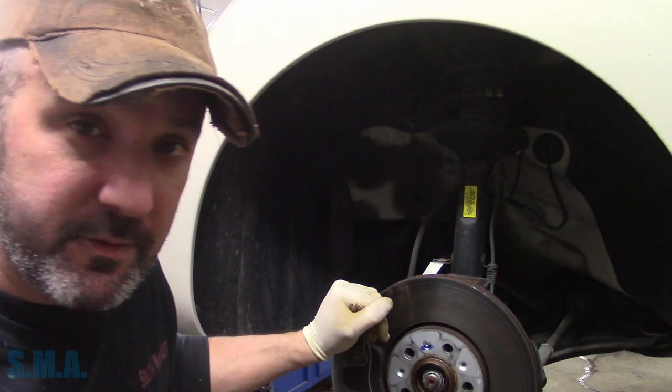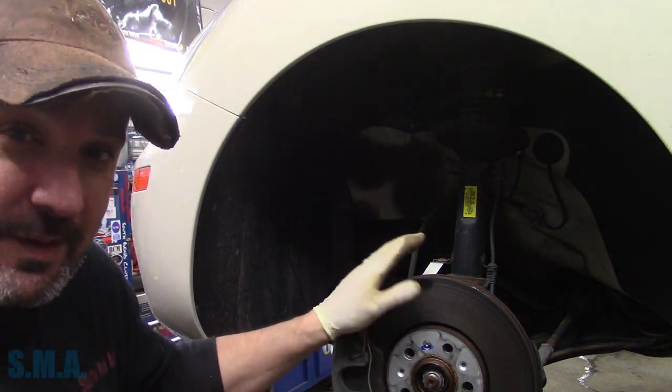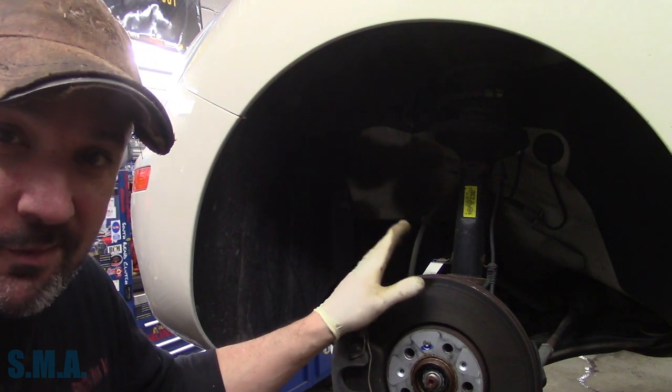Hey there viewers, welcome back to the Self Made Outer Channel. It's a 2010 V2 Beetle, the people's car.